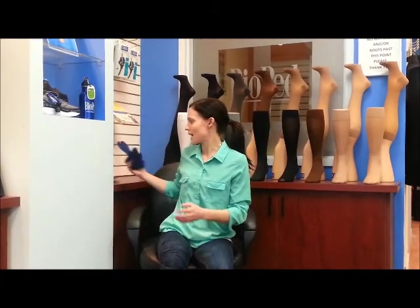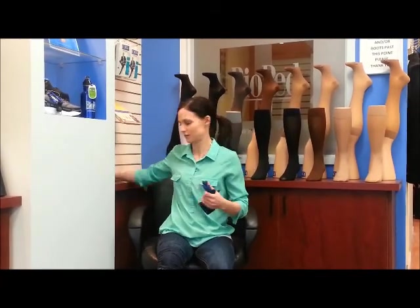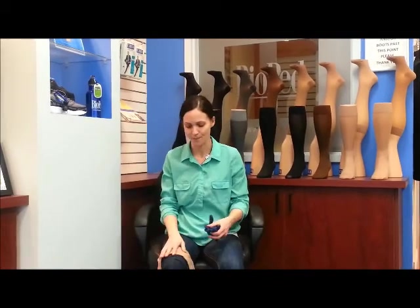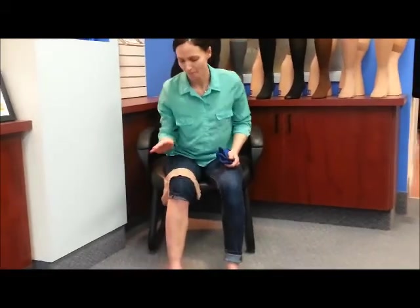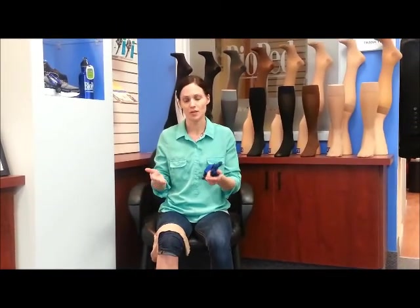I have the compression socks that I'm going to put on. The compression factor here is 20 to 30 millimeters of mercury — that's the amount of pressure that's going to be applied right at the ankle. Because it's a graduated compression stocking, the compression is going to reduce as it goes up the leg.